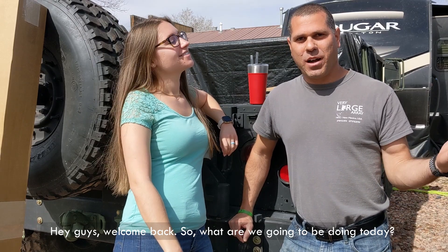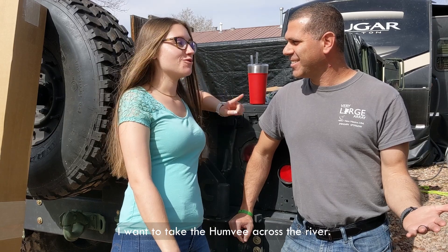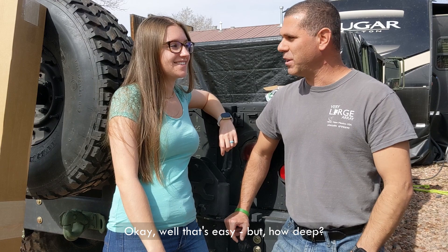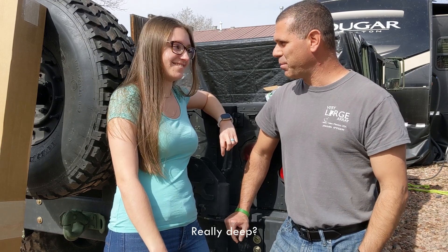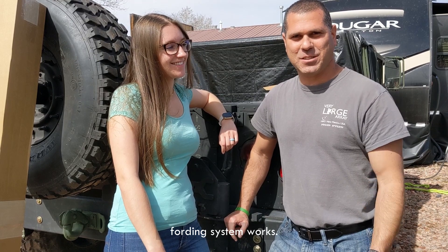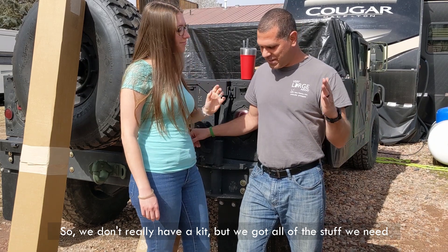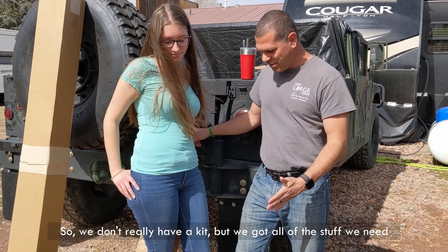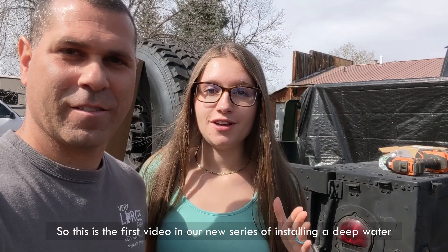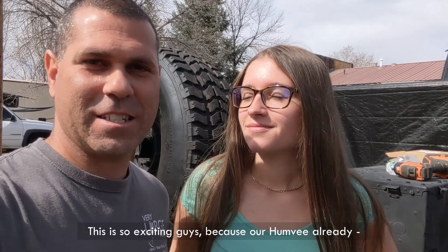Hey guys, welcome back. What are we gonna be doing today? I want to take the Humvee across the river. Okay, well that's easy, but how deep? Really deep. All right, I guess we're gonna have to check that our deep water fording system works. We don't really have a kit but we got all the stuff we need. This is the first video in our new series of installing a deep water fording system on our Humvee.